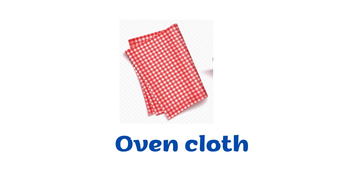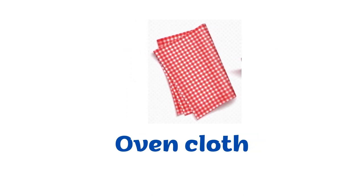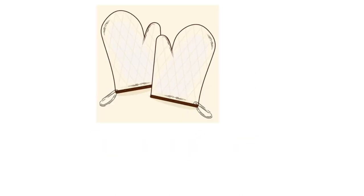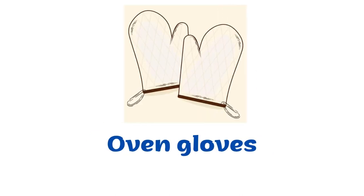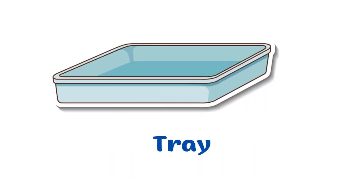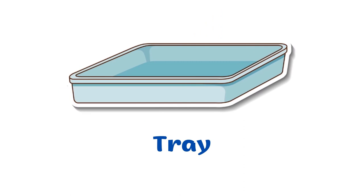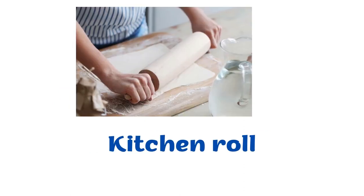Oven cloth. Oven gloves. Tray. Kitchen roll.